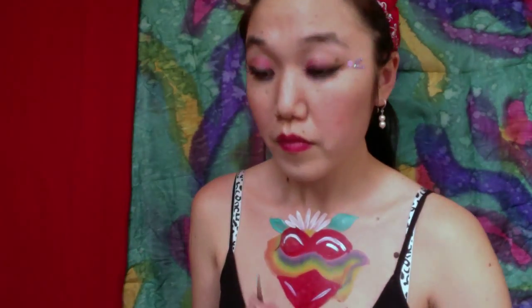Just drawing a little flower on top of the hat, adding the leaves, and lastly going to outline everything with black. Now I'm just going to continue the second tattoo on my arm.